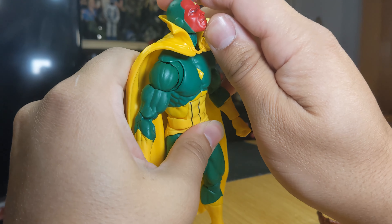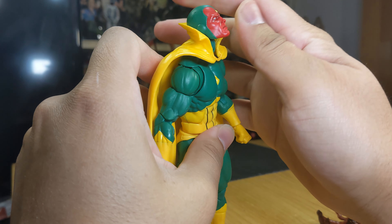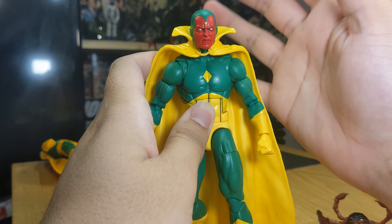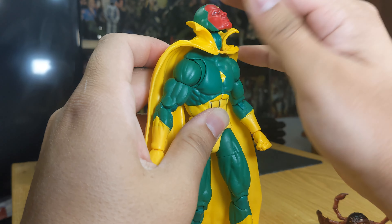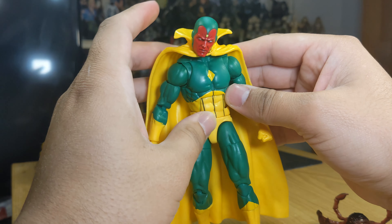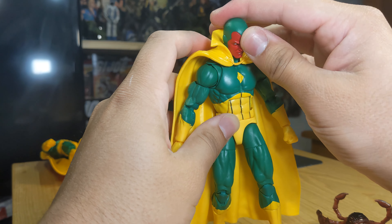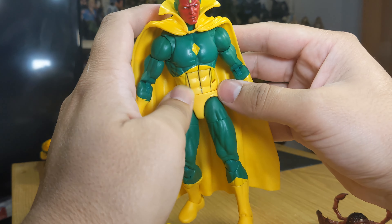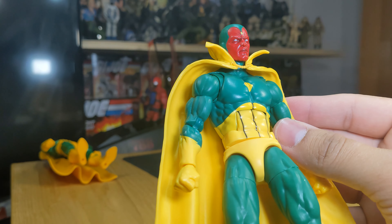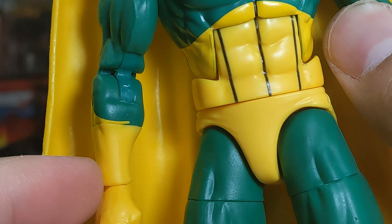With the disc hinge, he can look up and down pretty well. You don't get as much pivoting, but as long as he can look up and down you can get him into some good-looking poses. The neck piece doesn't really affect that at all, so overall pretty good articulation.